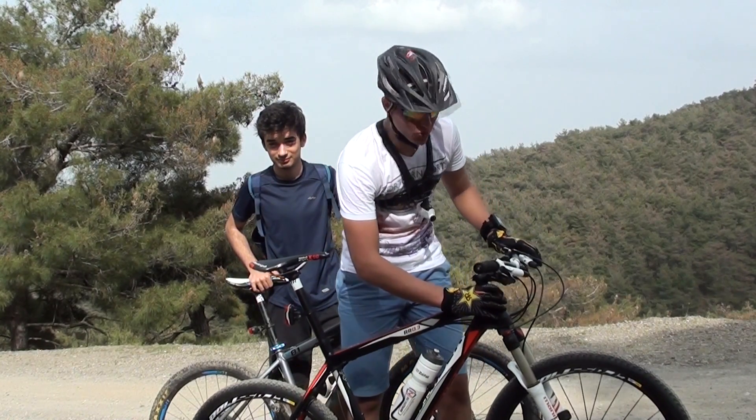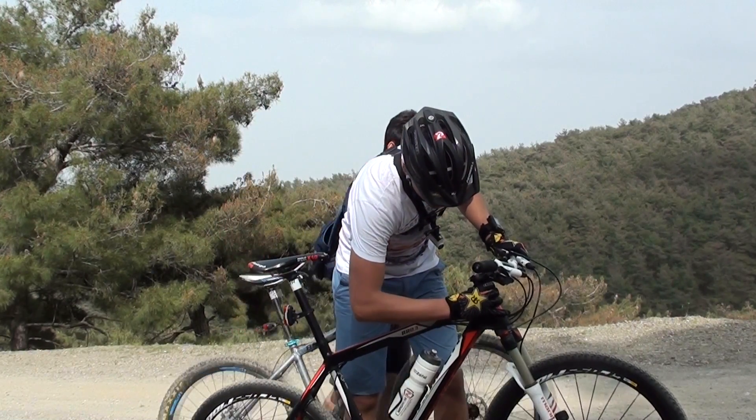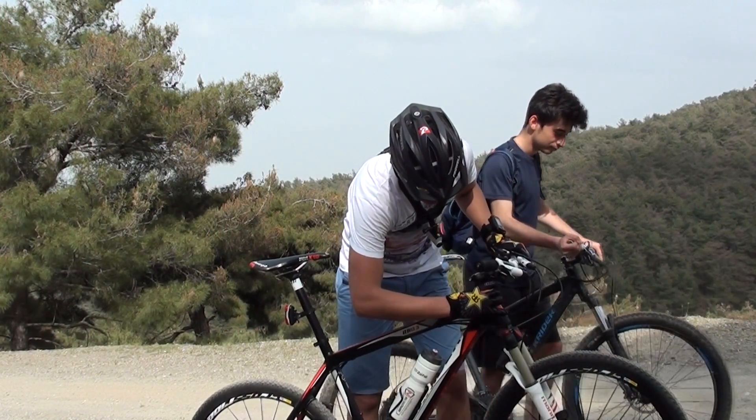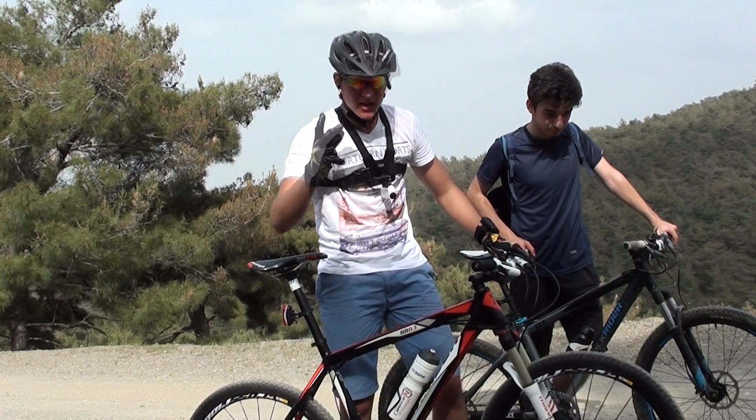İlk olarak, bisikletimizde puş takımında boşluk var mı yok mu diye kontrol ediyoruz. Bunun için ön freni sıkıyoruz ve bisikleti ileri geri yapıyoruz. Bir oynama varsa maçlıdan dolayı esneme olur. Eğer fazla bir oynama varsa puş takımında ciddi bir sıkıntı vardır.